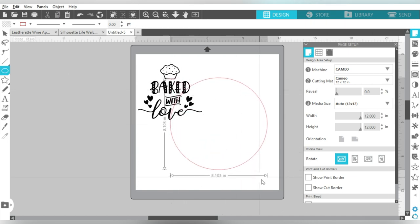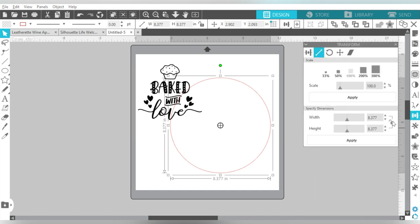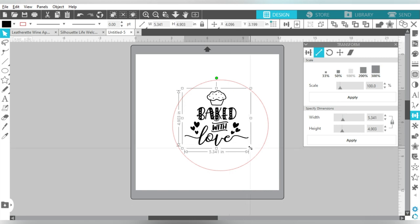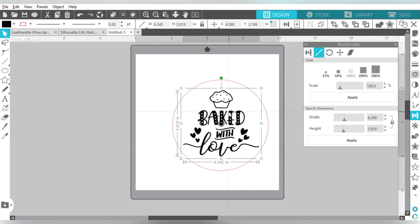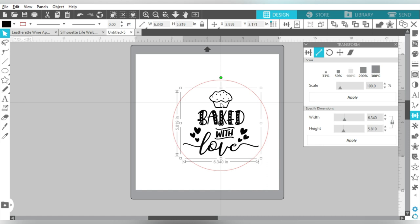This is for a kitchen towel — a tea towel — and the size of my embroidery hoop that we're going to work with is an 8x8; it's an 8 inch circle. So what that means is I need to size this file to fit within that 8x8 circle. Also keep in mind, the width for a tea towel you're probably looking at around 6 inches. It's okay that this one is a little bit bigger because we have these flourishes, but just something to keep in mind — you don't want it to be too overwhelming on the tea towel itself.